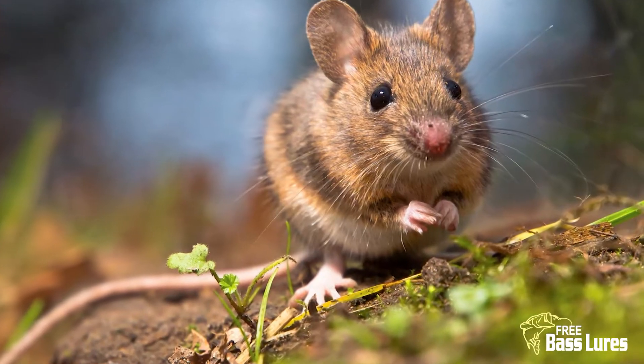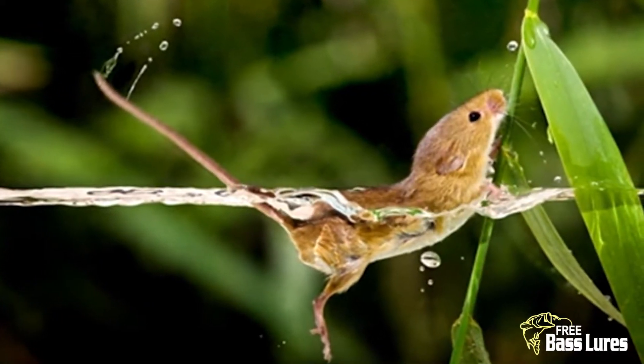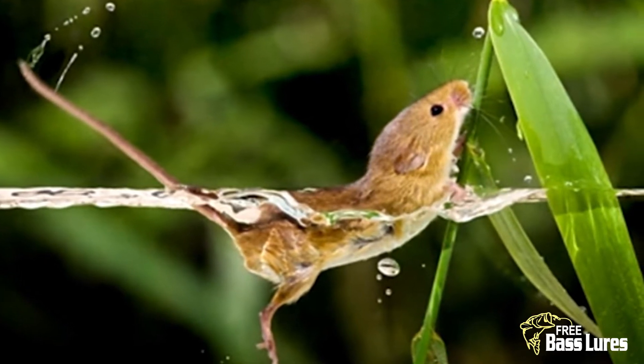A field mouse is a small rodent that mostly lives on land; however, sometimes they make their way into the water looking for food in weeds and on top of lily pads, where they often get swallowed up by big bass.